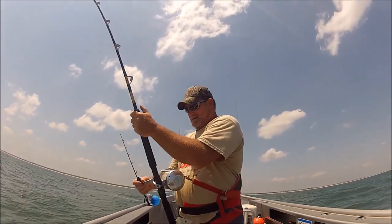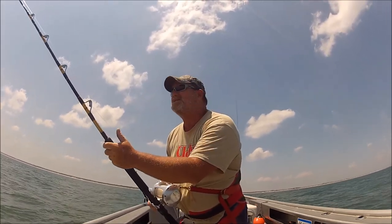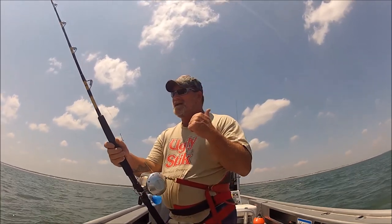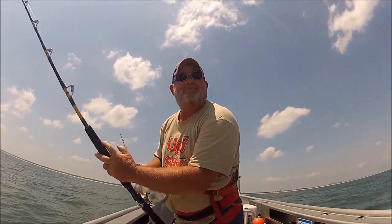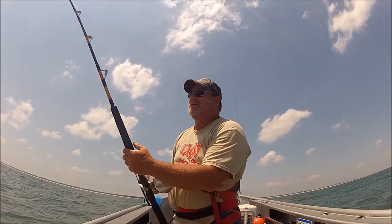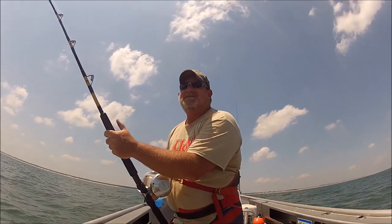There he goes! 100 pound test, 80 to 130 pound ugly stick, EXW 50 reel. He's really surging now. I was warned not to do big sharks by myself — we'll see when I get him to the boat.